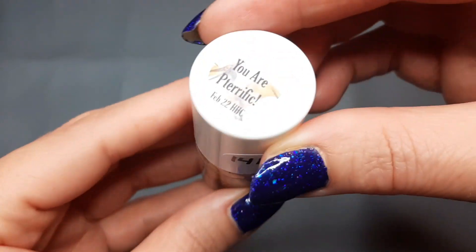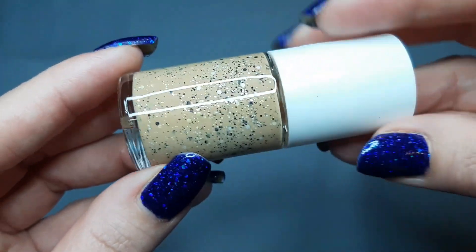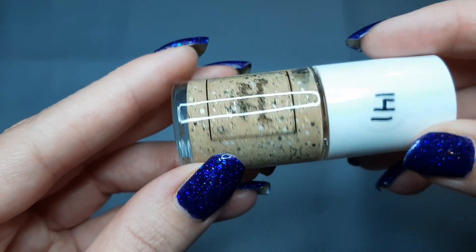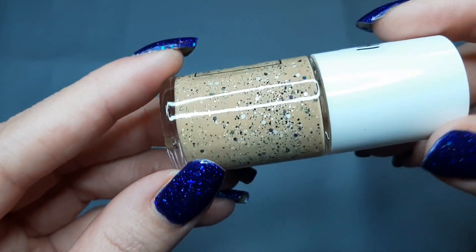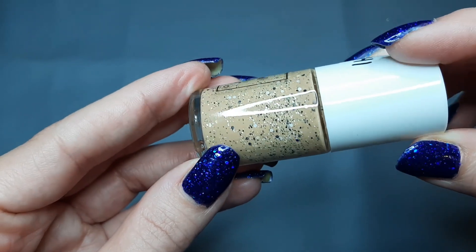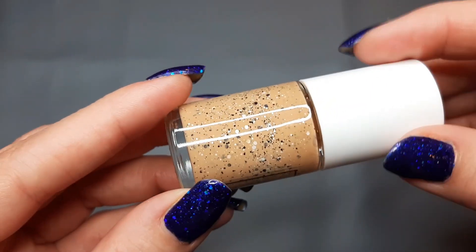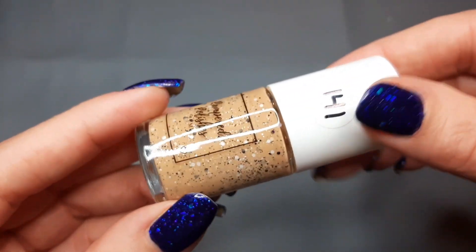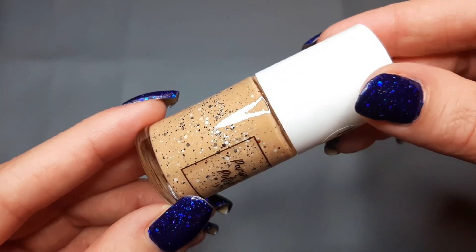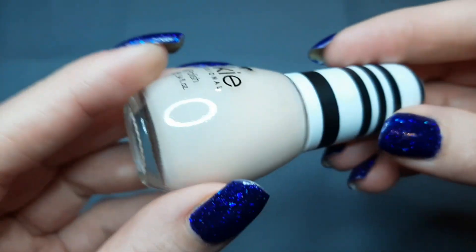Next up is from Pampered Polish and this is You Are Perfect But Like A Dinosaur. I'm not sure if I bought this new or got it in a mystery — she had mysteries one time and I think I got it there. It's kind of like a sandy brown with black, white, and gray glitters — it's a crelly. I think I like it and I'll keep it in my collection, but I'll have to give it a try and see.